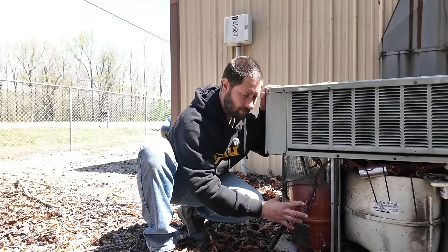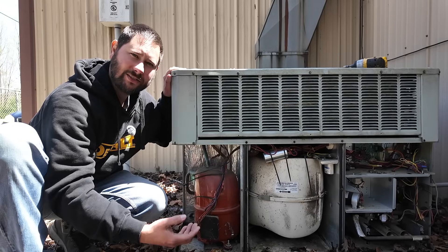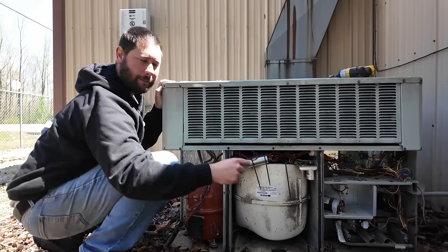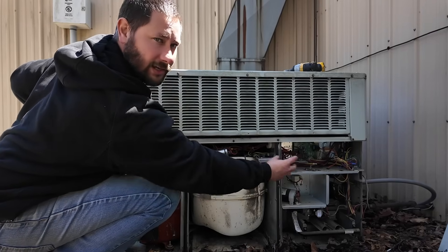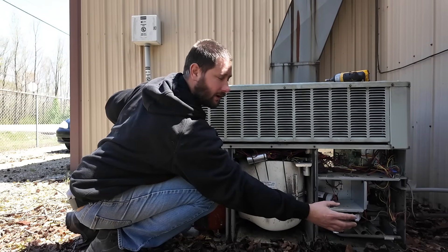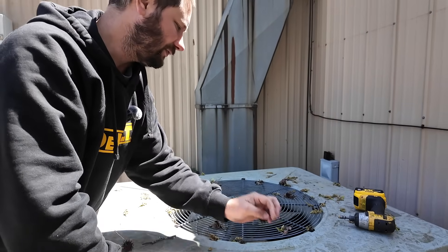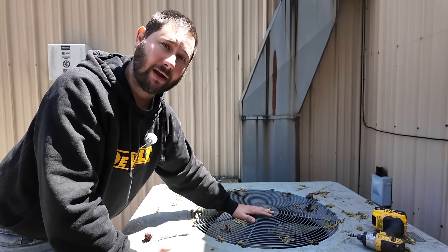Now we can see our compressor section with our service access fittings so we can access the refrigeration system and look at the charge. We have our indoor blower section and a dual capacitor. This capacitor feeds that fan motor on top as well as our compressor. Then we've got our electrical component section with our contactor that feeds power to both the compressor and the fan, and down below is our gas furnace section. Now we're going to take this grill and fan mount off and look at the bearings on this fan motor.